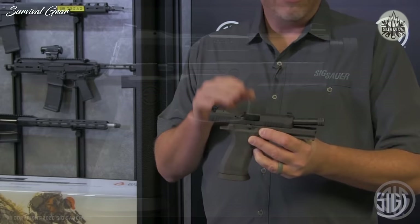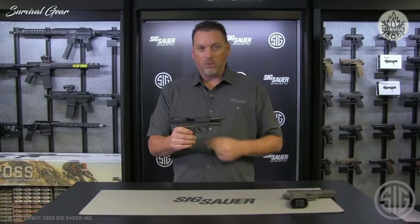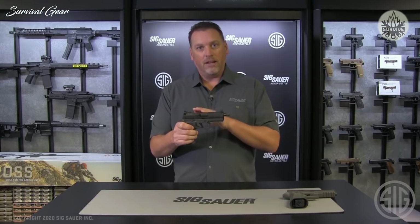This is the P320 X-Carry Legion. The real question is what makes this gun different than the big brother X-5 Legion. We still used a lot of the parts on a Legion that you love in the 320 family, and that is the TXG grip module. That has not changed, except of course it's gotten a bit shorter to accommodate the 3.9 inch slide that comes on the carry model.